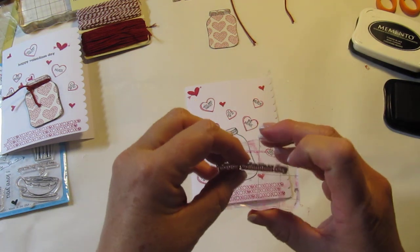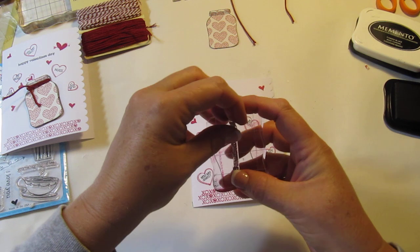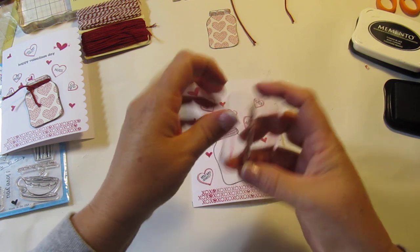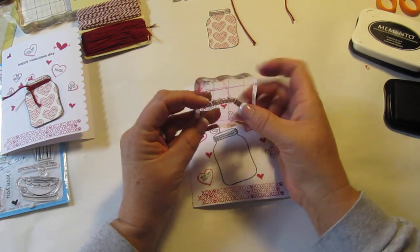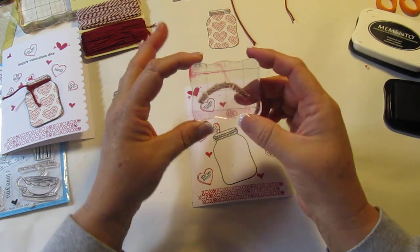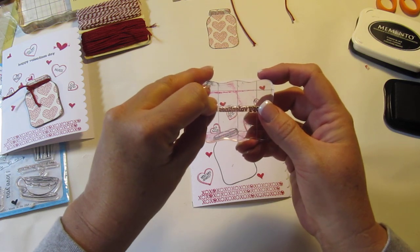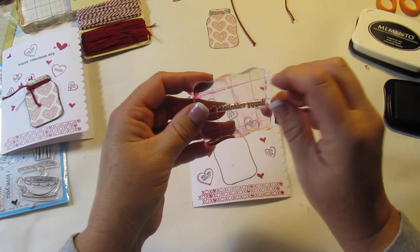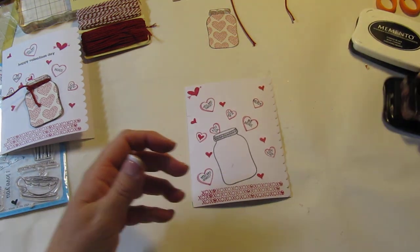I've got to do my Happy Valentine's Day sentiment — oh, I'm putting it on backwards. I'm just following the line that's on the acrylic block. You know what's cool about these stamps? You can bend them — ta-da! But for this one I'm going to do it straight. I'm using my black Memento ink again and stamping it right there.